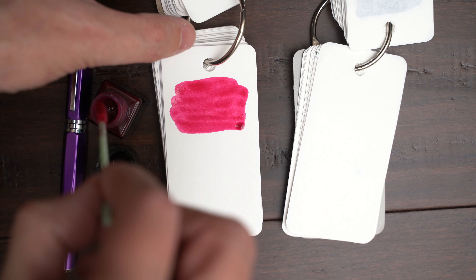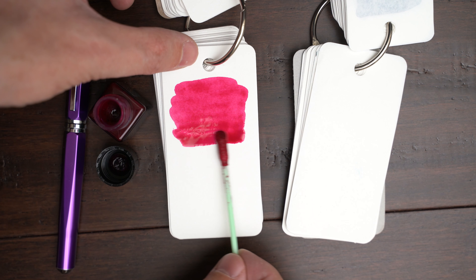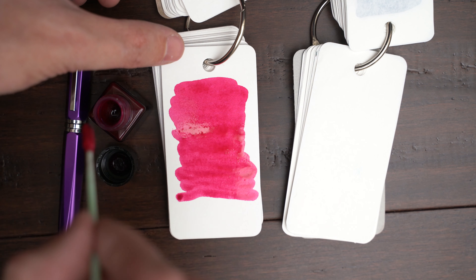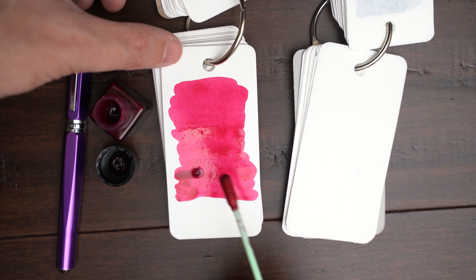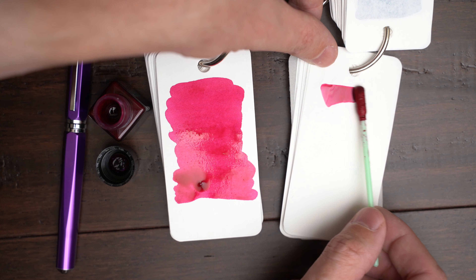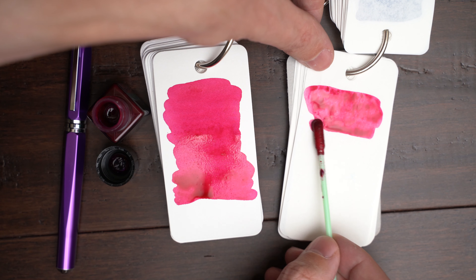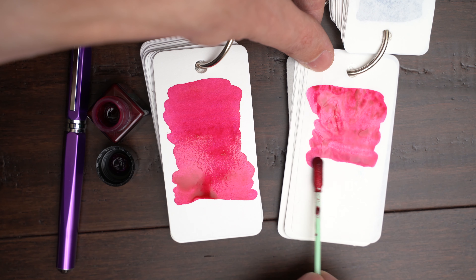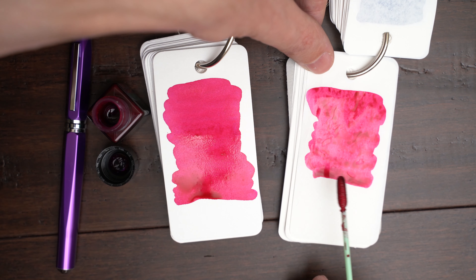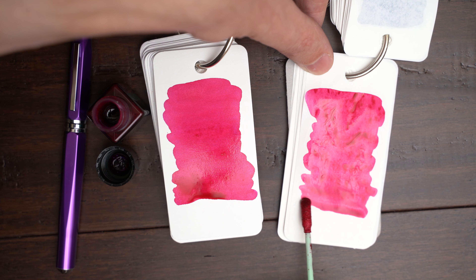I think from the color of the label, I was expecting a more light purple or dark magenta ink. But this is a rich pink. As it dries, the light blue glitter starts popping out, especially on the Tomoe River.